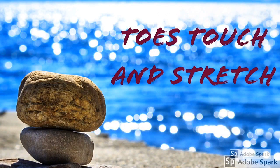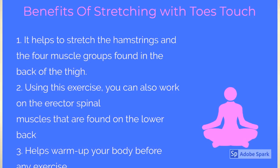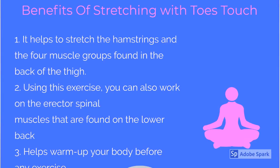Start warming up our body with toes touch. Here are some benefits of stretching with toes touch exercise. This will work as warm up.